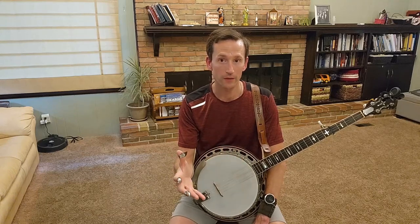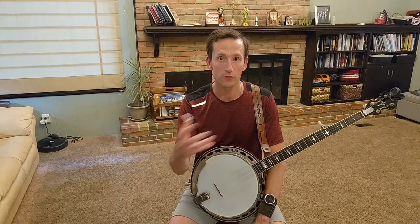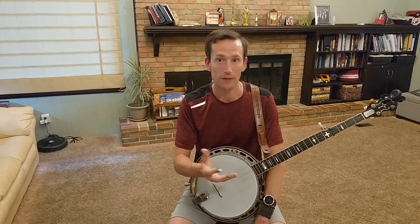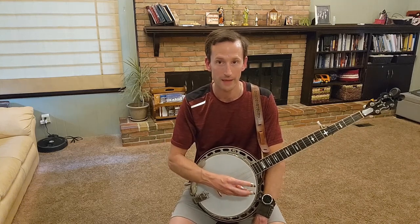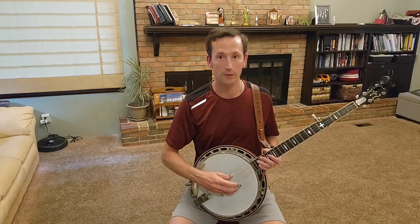If another instrumentalist is playing a solo, you've got to keep that rhythm going in the background, but you don't want to detract from the soloist. Different instruments are different volumes — violin or fiddle is louder than a guitar, and a mandolin is a little louder than a guitar. So you have to adjust your volume to what the sound is that's going on in the band at that time.